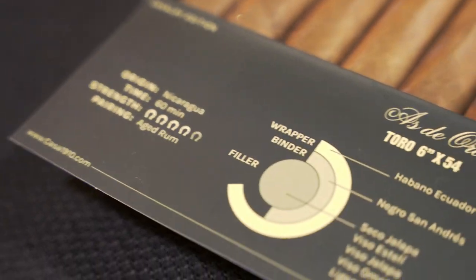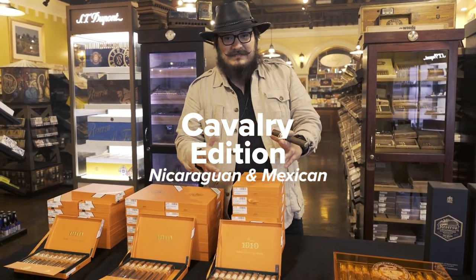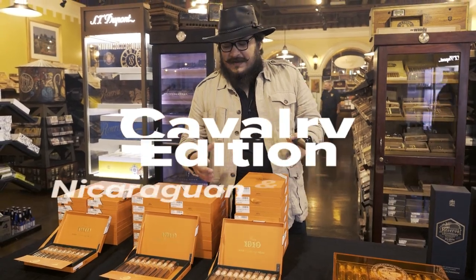The green line is a cabri edition and I made these cigars in Estelí, Nicaragua with Nicaraguan tobaccos and Mexican tobaccos. It's very different and complex flavors.